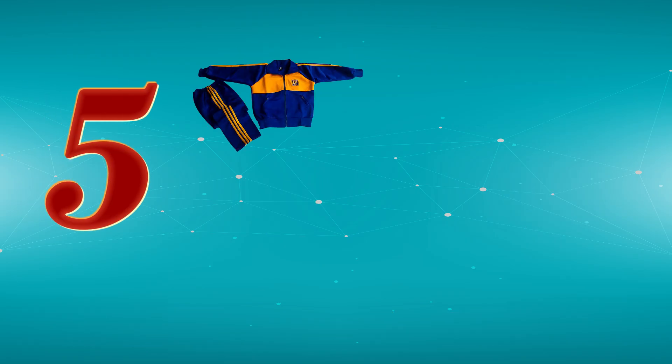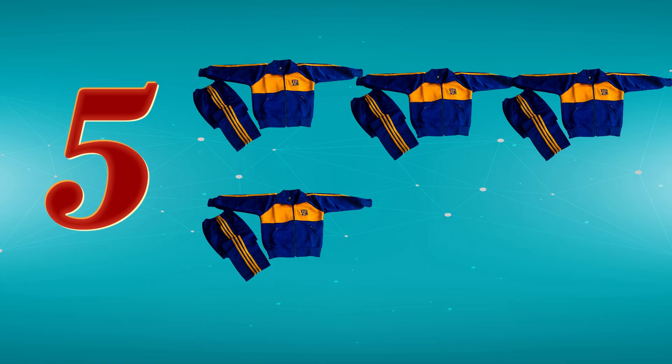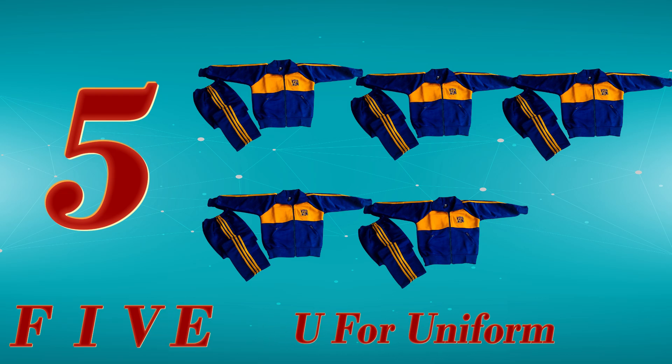5. 1, 2, 3, 4, 5. F, I, V, E. 5. U for Uniform.